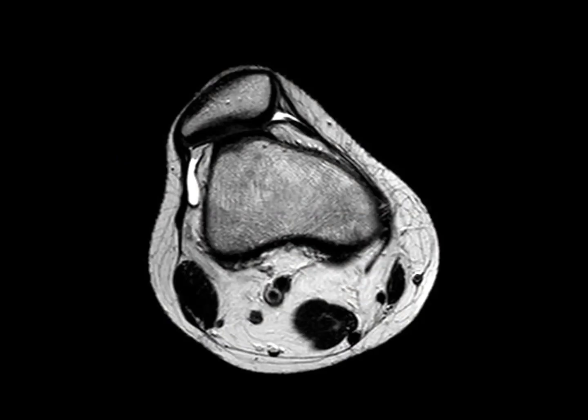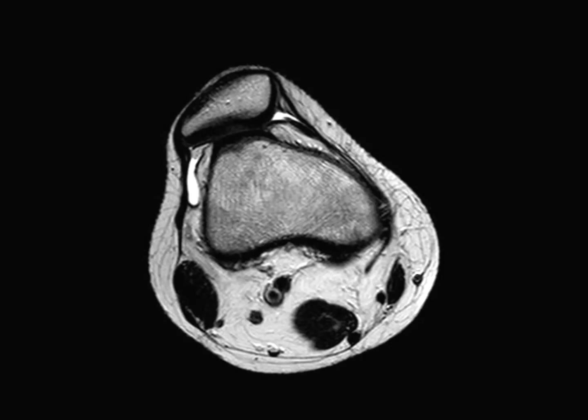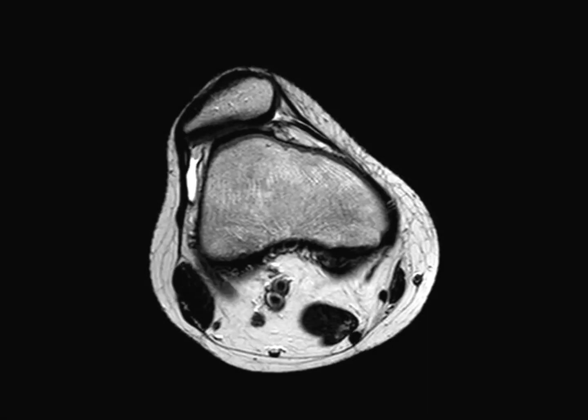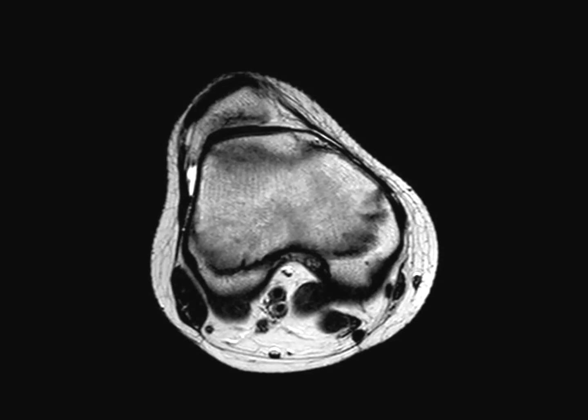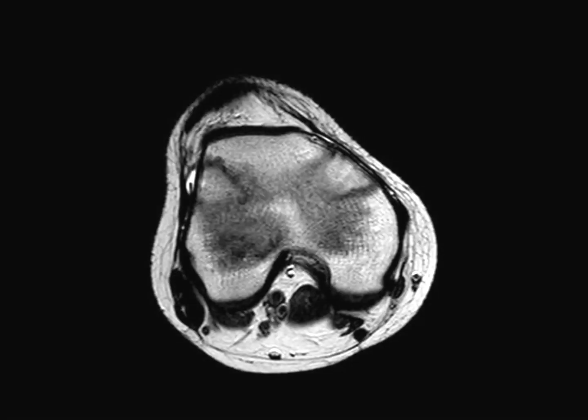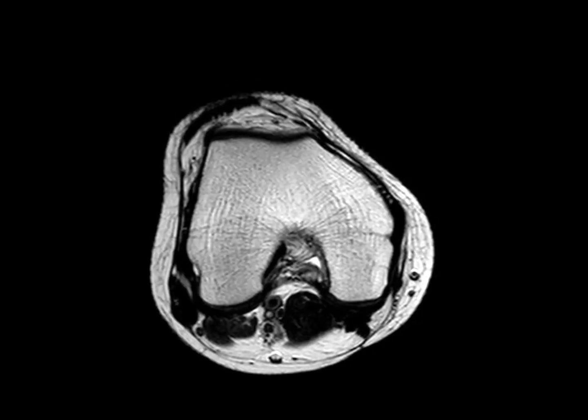Hello, everyone. My name is Lars Blunt, and I'm going to tell you about the arthroscopic trochleplasty. This patient I'm going to present is a young girl. She had the other knee operated one year ago successfully, and now she's going to have an arthroscopic trochleplasty in her right knee, based on recurrent patella dislocation and moderate trochlear dysplasia, as you can see here by her MRI.